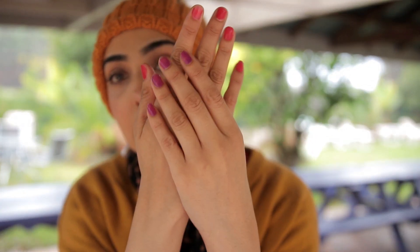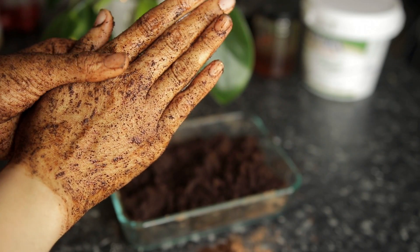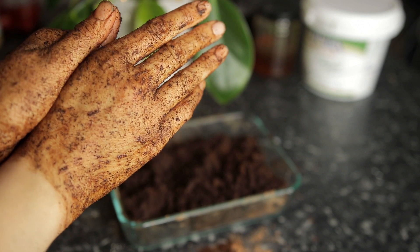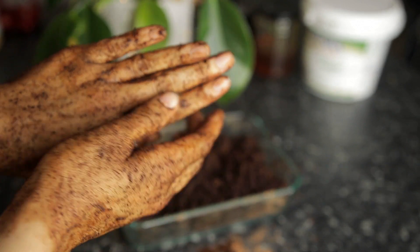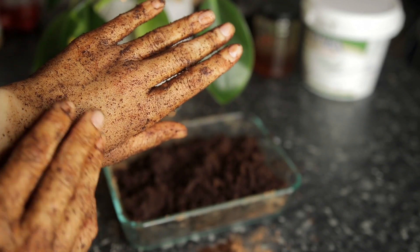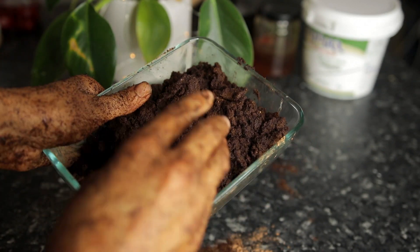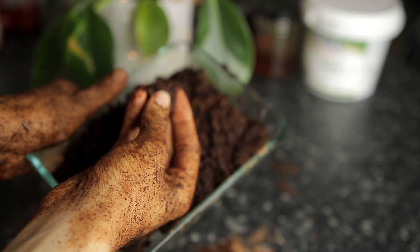Sometimes your knees, elbows, or knuckles are darker than the rest of your body — scrubbing will give you really even skin tone. This is honestly my secret; I get asked about my hands all the time. I call this my body polish. I recommend making lots of it — you can store it in your fridge for six months, or keep it in your bathroom and use it every single day.